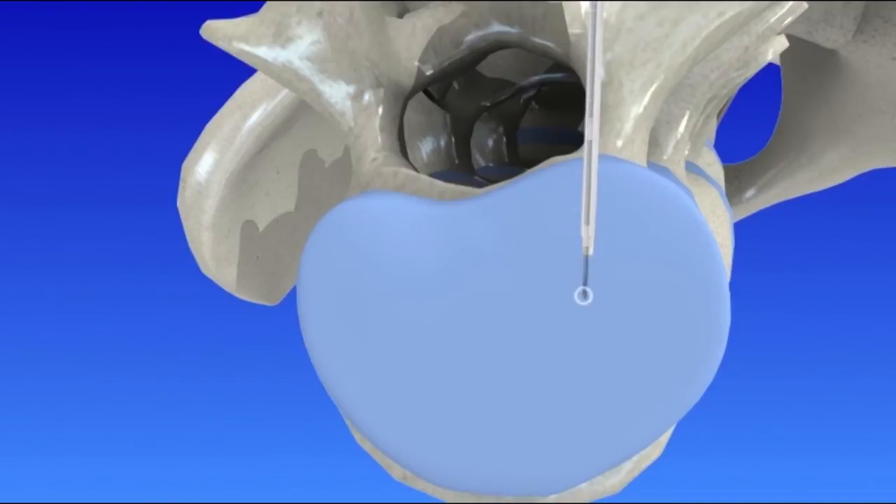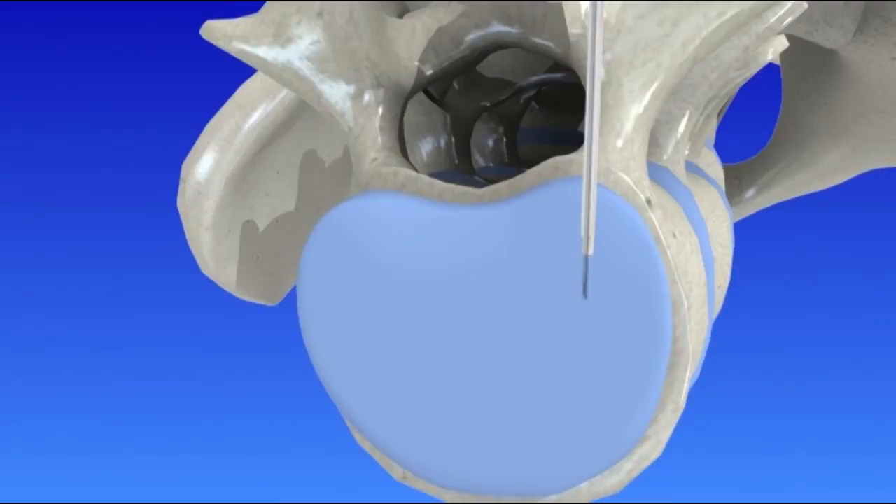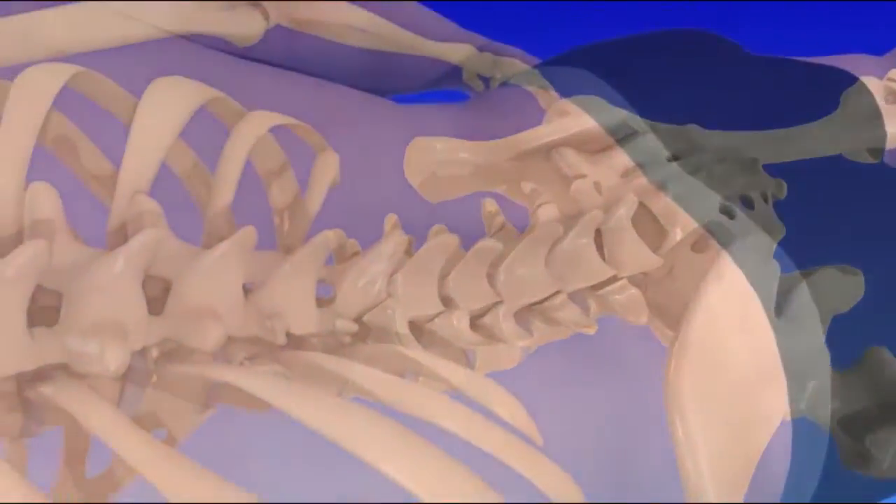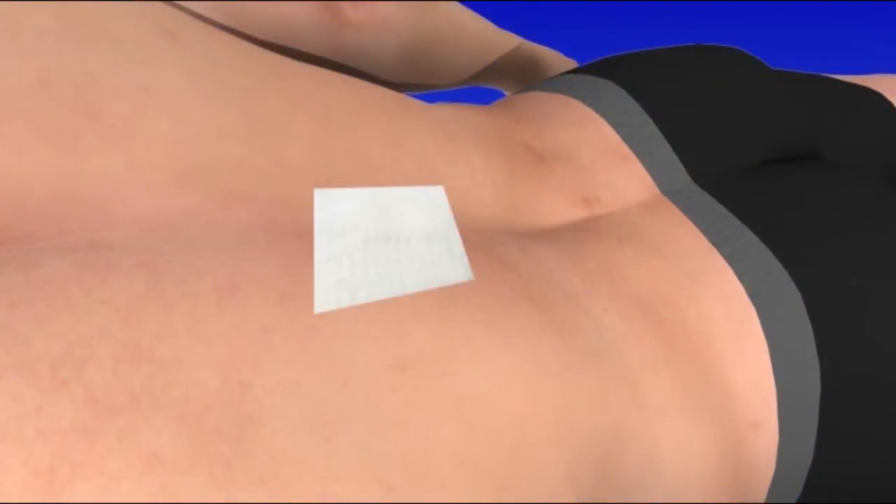In turn, this creates space for the nucleus contents to spread into, reducing painful pressure in the disc and decreasing the disc bulge. When the procedure is complete, the cannula and radio frequency device are removed. Because only tiny incisions are used, there are no stitches, and the insertion point is simply covered with a small bandage.